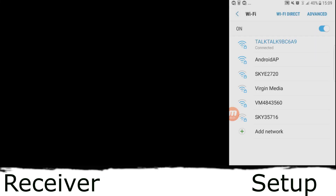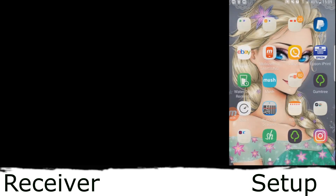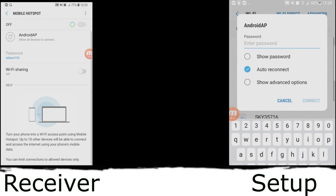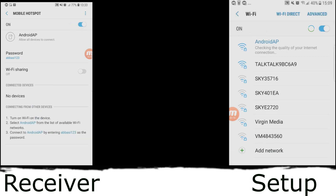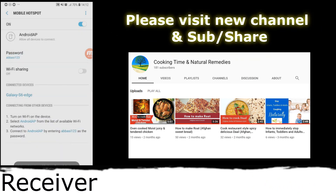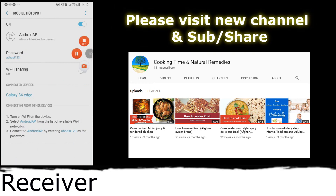Press on the button with the red circle to turn on the hotspot. Now on the right side, which is the setup phone, you need to go on your Wi-Fi settings, drag the page down, and look for the name of the receiver. The Wi-Fi you're looking for is 'Android AP' and the password is abasi123 — you can see that on the receiver's page on the left. That's to confirm you're connecting this phone with the other phone called Galaxy S6 Edge, so just say okay.